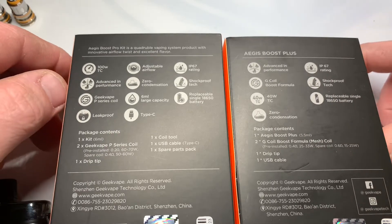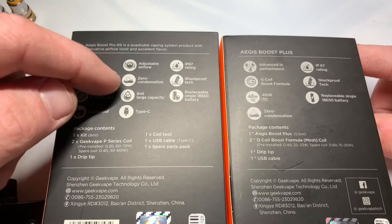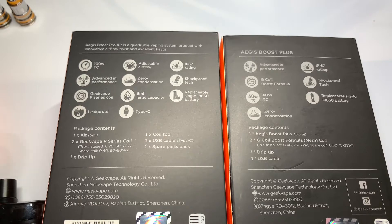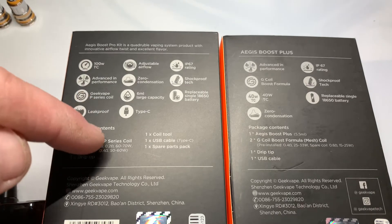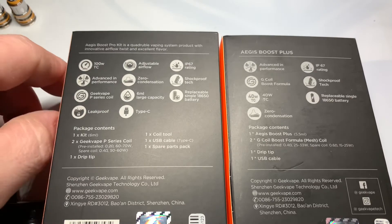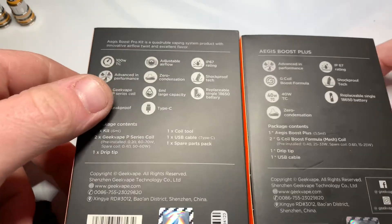We're also going to get a larger capacity at 6ml, which should last quite a while, and we now have Type-C, which is pretty sweet. So that's the boxes — let's look at the actual devices.